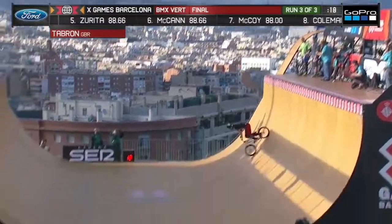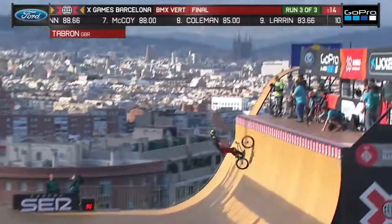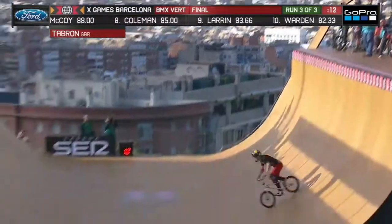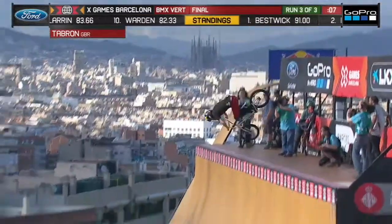Massive, like 12-foot edge, a huge no-handed 540, landing so smooth. And he hooked front and back tire on that — into the 540, right into the no-hander, and still keeps it going.